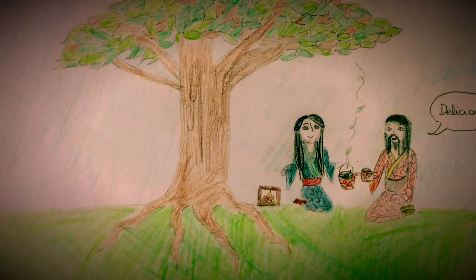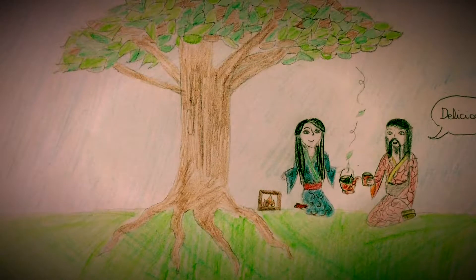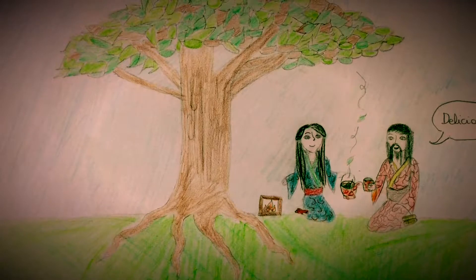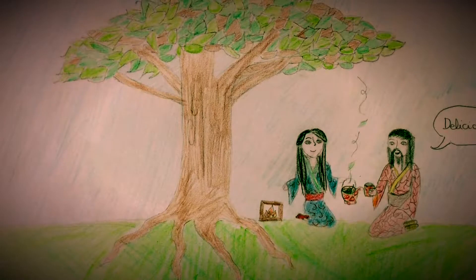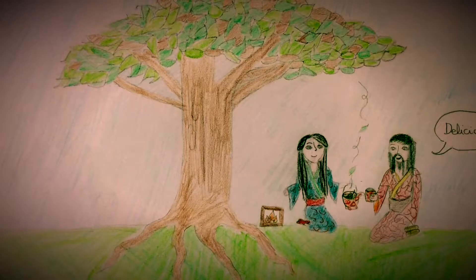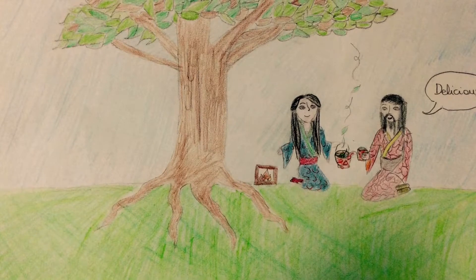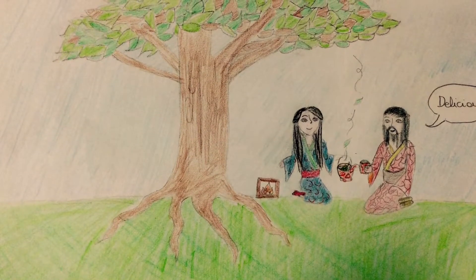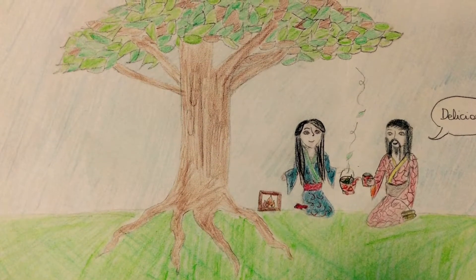In the 16th century, the British discovered tea because the Chinese exported it. For the British, who were paying a very high price for tea, there was only one solution. So they sent a man called Robert Fortune to steal some tea plants from China. Robert Fortune was a Scottish botanist. He stole the tea plants and then took them to India, which had the perfect climate for tea production and was a British colony. Now, Britain could produce its own tea.